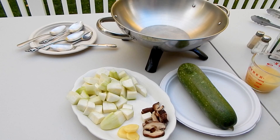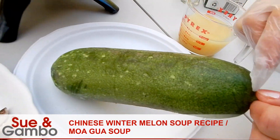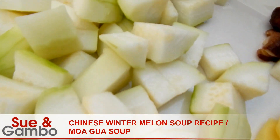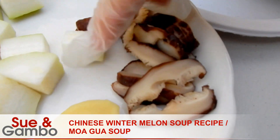Hi, I'm going to show you how to make the Mo Gua soup today. This is the Chinese Mo Gua — it looks like this. You just cut both ends, peel the skin, and slice it to look like that. I got one pound of Mo Gua, three slices of ginger, and about two Chinese mushrooms.